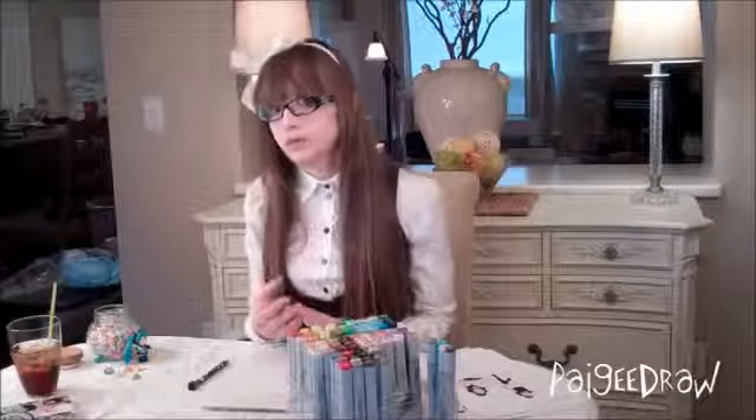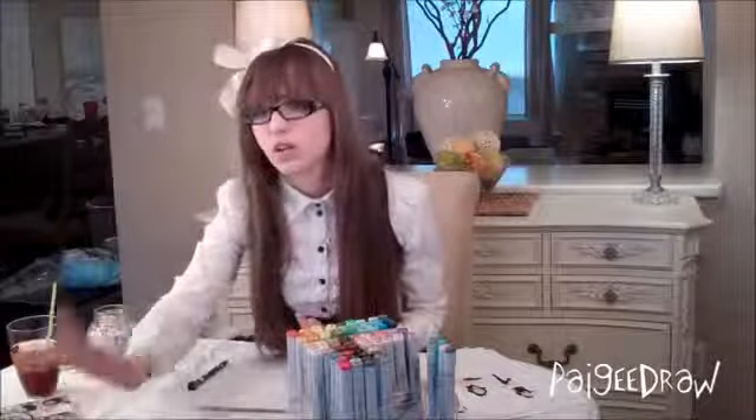Another way of getting poses is if you look through any of your mangas or if you look at anime, you can look at those.